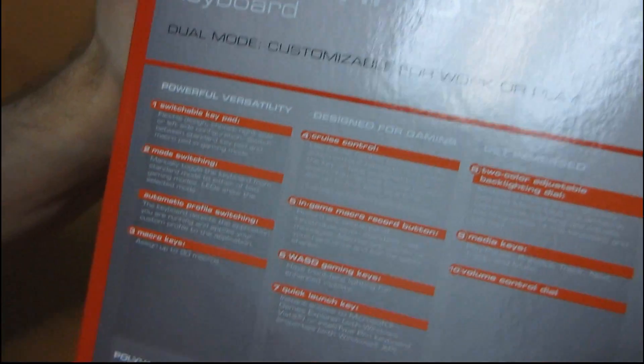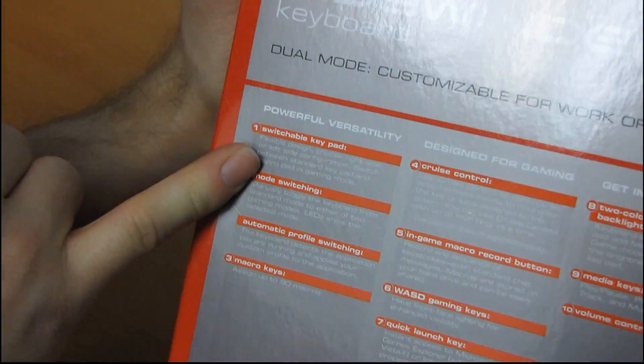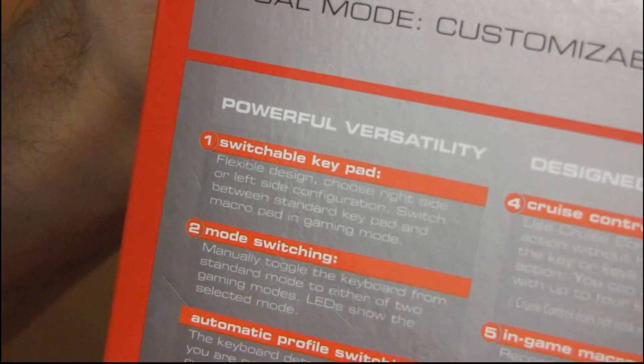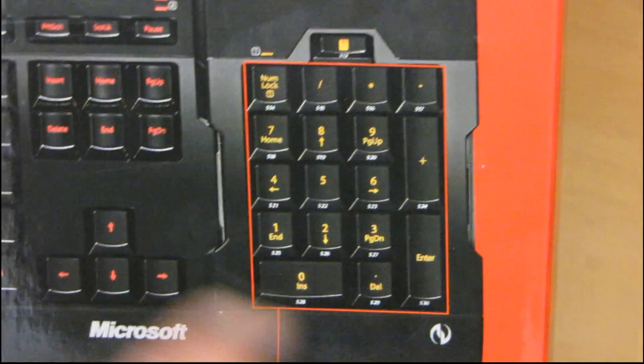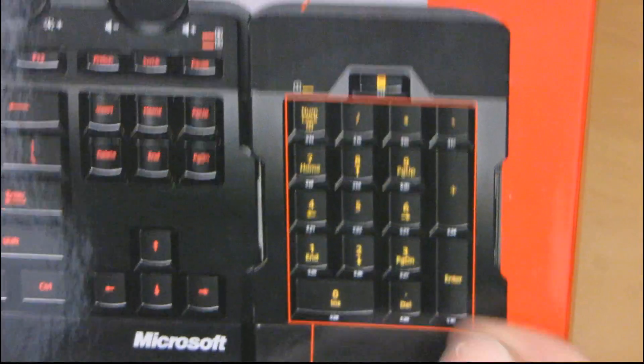So why don't we get into the actual features here. First of all, you've got a switchable keypad. Switchable keypad means that you can move the number pad from either side of the keyboard, depending on whether you want to use this with your left or your right hand. It just clips in.